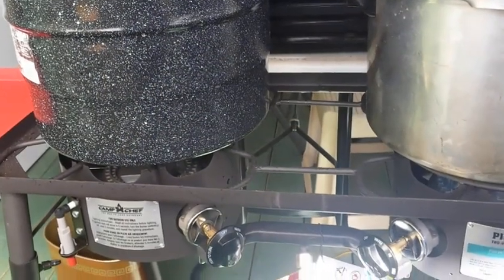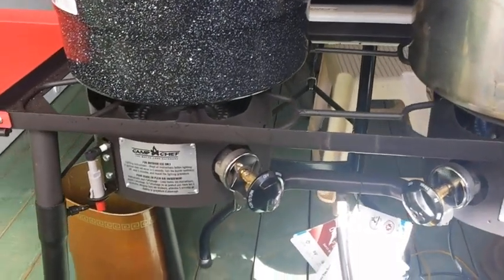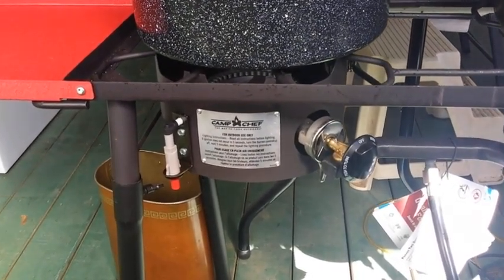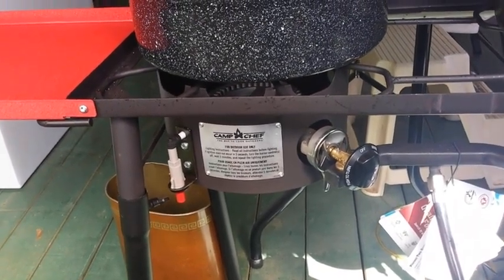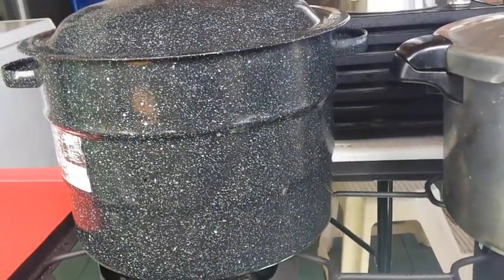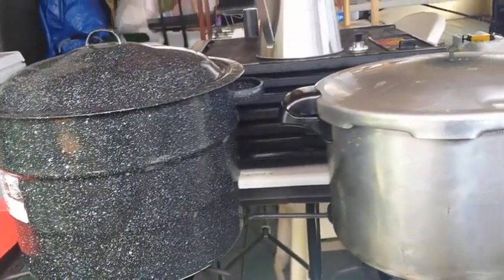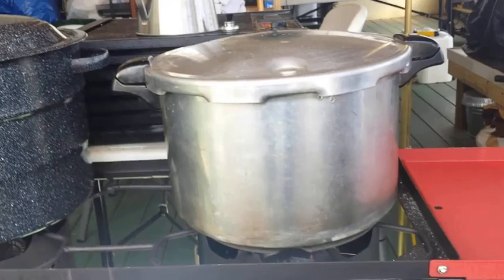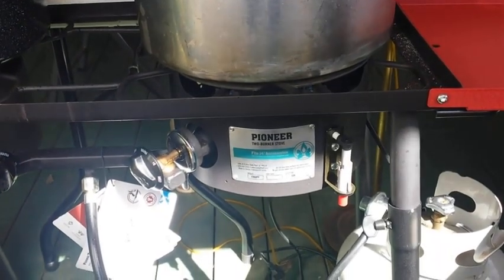I wanted to show you my outside kitchen. Here are the burners — as you can see I have two of them. I love this; we bought it last year. This is by Camp Chef. It's a tube burner propane setup and I can set two very large kettles or pots on it. And here's the pressure cooker — I'm doing the chicken in that. This is Pioneer brand.